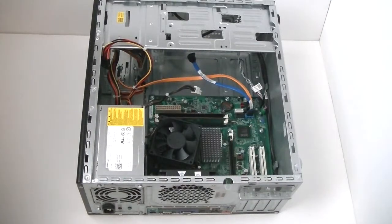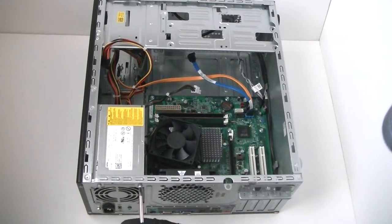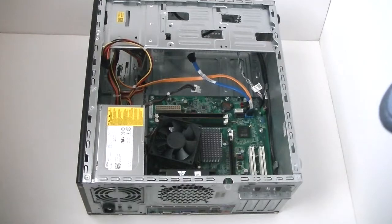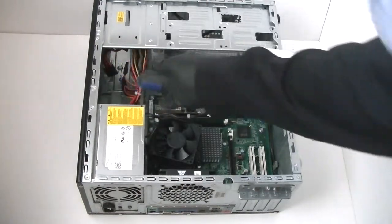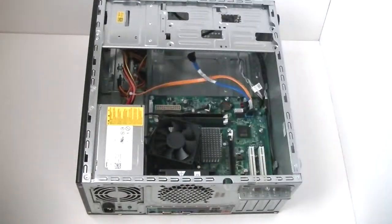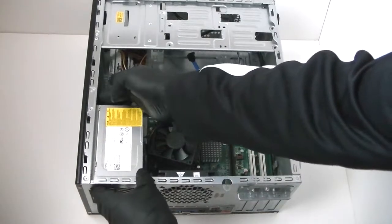Now I'm going to remove the power supply — turn it over. It's got four screws in the back, so just remove them with the Phillips screwdriver. It's got a secure lock right here in the top corner. You press it up a little bit with your screwdriver right here and it releases the power supply.